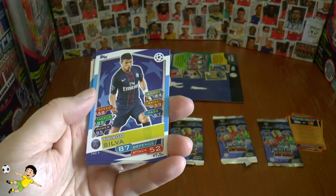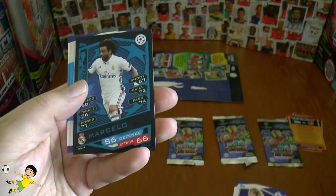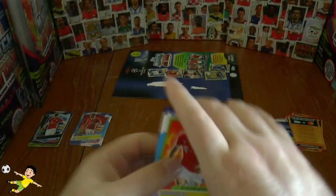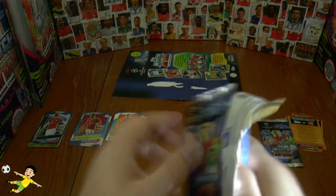Will we pull another limited edition in the multi-pack? Thiago Silva, Bjarnason, Marcelo of Real, Castro, Albiol, and Kingsley Coman — rising star of Bayern. So nothing of particular note in that pack.